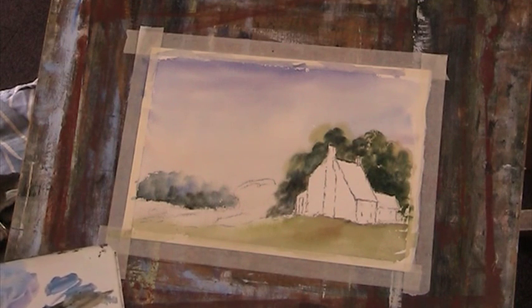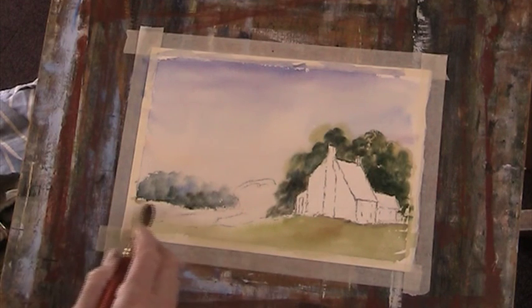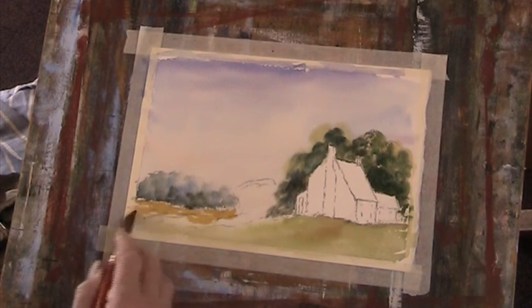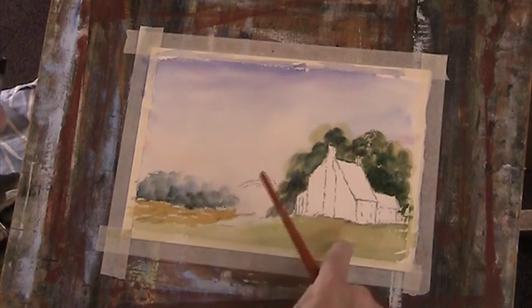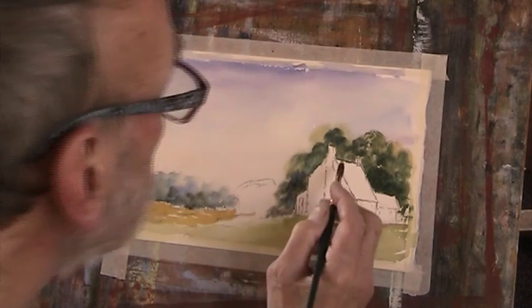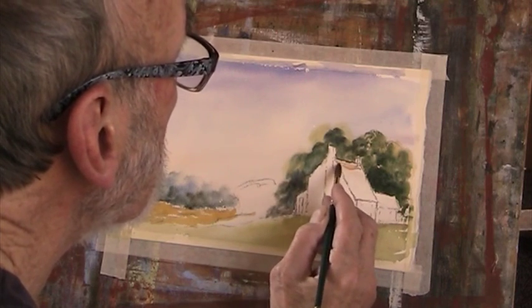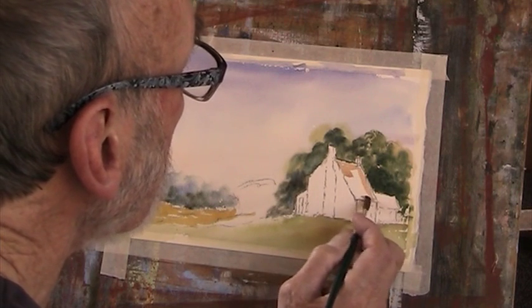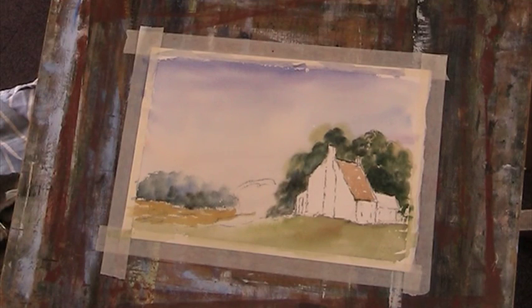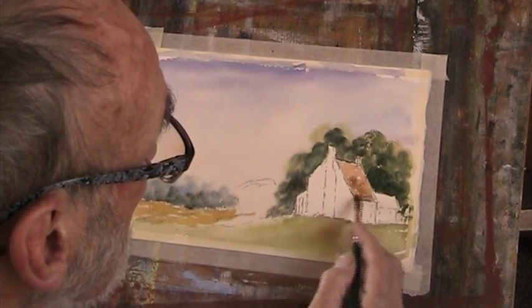I'm going to put in a nice field. Let's start to think about that — I've got to do some texturing in here. I'm going to use my small number eight sable and put in a sort of tiled burnt sienna roof. Try not to bring in too much of that background colour — I don't want it to merge at all. We can drop a bit of darker umber in there.